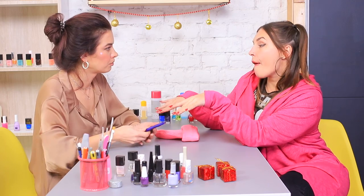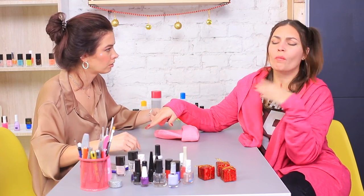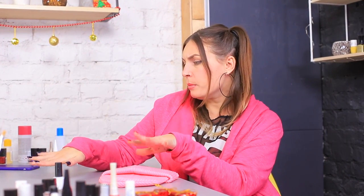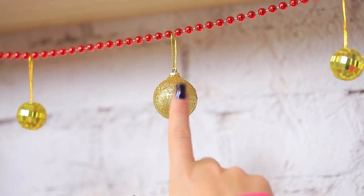Nail tech! I need the most exciting Christmas design you have! It doesn't matter what it looks like, as long as it's beautiful! I need something stylish and Christmassy — like these ornaments!